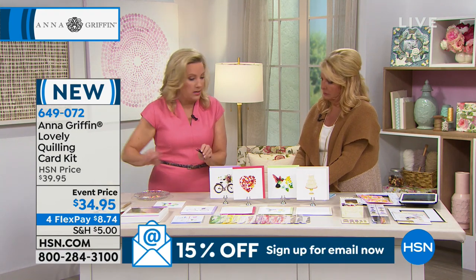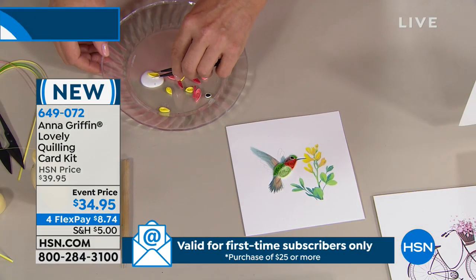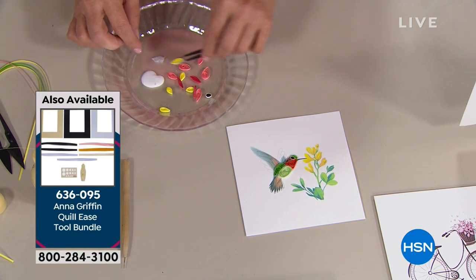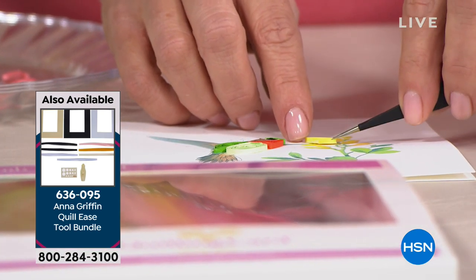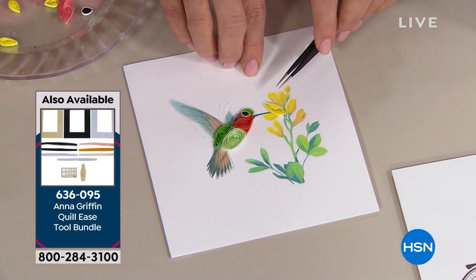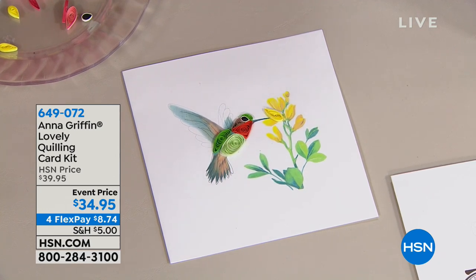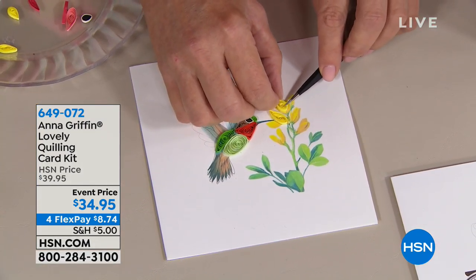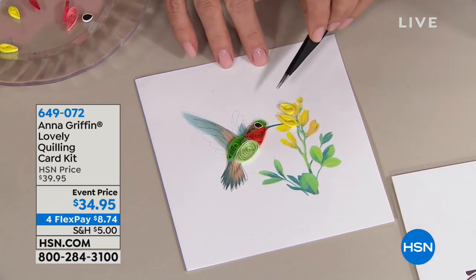We have a quilling tool set — different than the quillies. The tool set has this needle-nose tweezer. So what I'm going to do is take this and use regular white glue. There's the tool bundle, by the way. We're going to get to the actual machine in just a second, but I just want to show you that. You add the little white glue — I've made the quill already. You want to use your fingers or the tweezers, and you're going to go back over the design and lay these in. You see how absolutely beautiful that is.